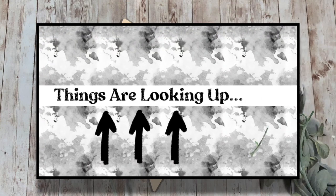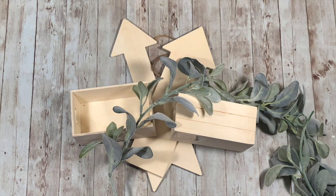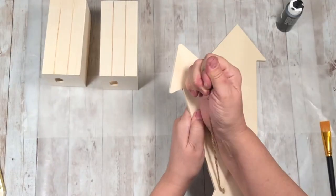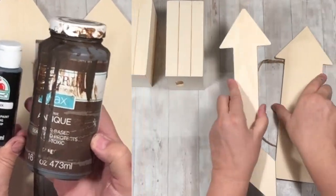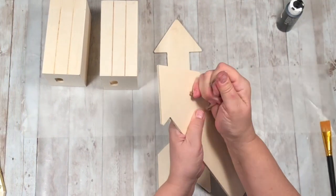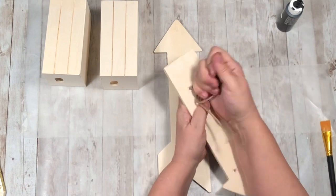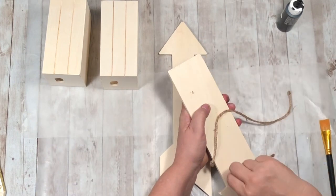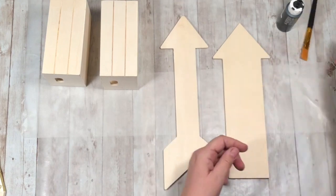My next project is called Things Are Looking Up. I'm using these two crates and two wooden arrows from Dollar Tree, plus lamb's ear and some other floral from Walmart. I'm taking off the little hangers on the arrows, painting the arrows black, and I'm going to use antique wax for the crates. Here we go!